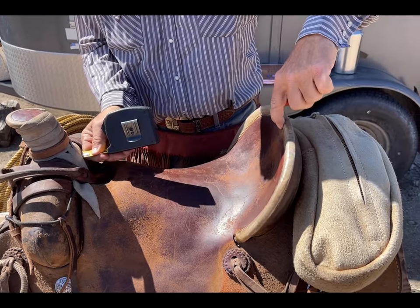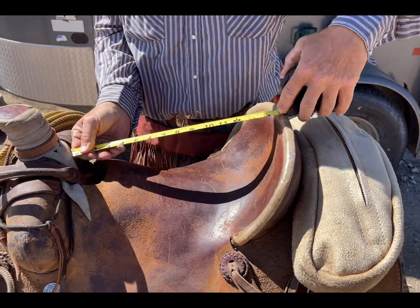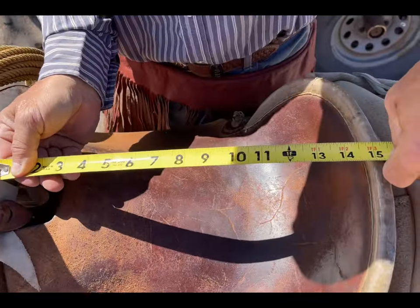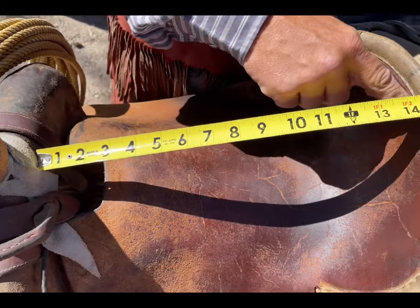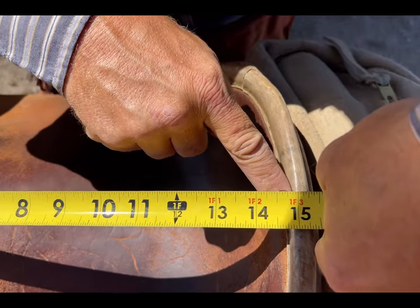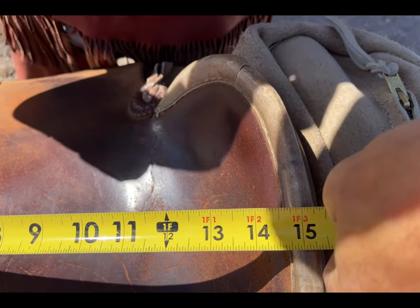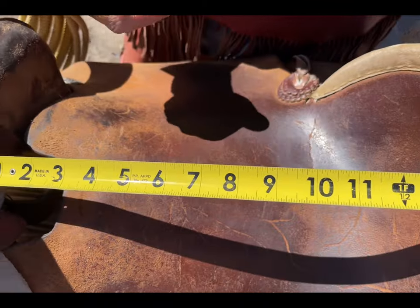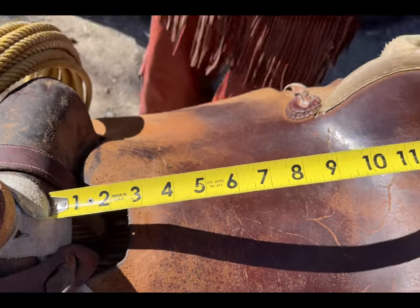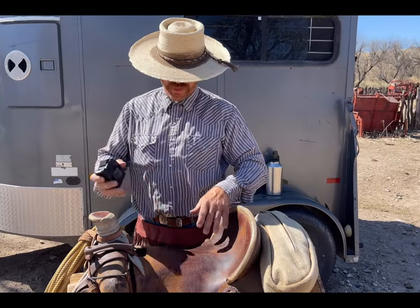Going straight back to the back of the cantle — my mule tape's going in — I'm going to mark right here at the base of the stitching. I've got basically a 15-inch seat. So that's typically what you try to do when you go into the store. I know a 15-inch seat works well for me, but it might not work well for other people.